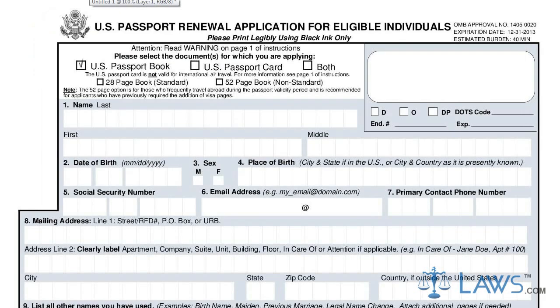The first step in completing the form is to indicate whether you are applying for a passport book, card, or both.